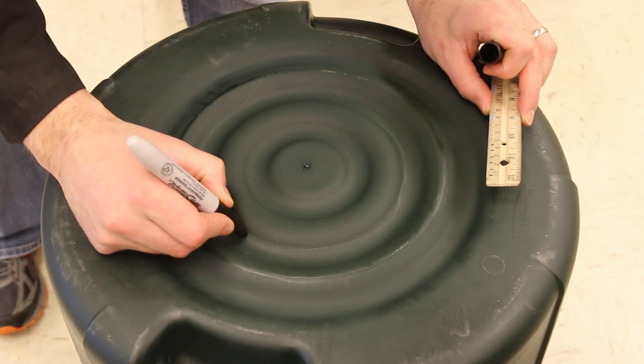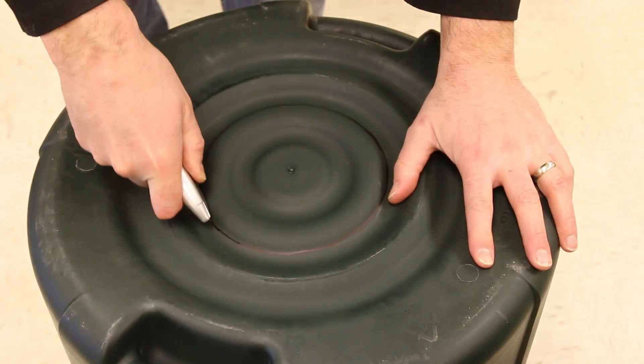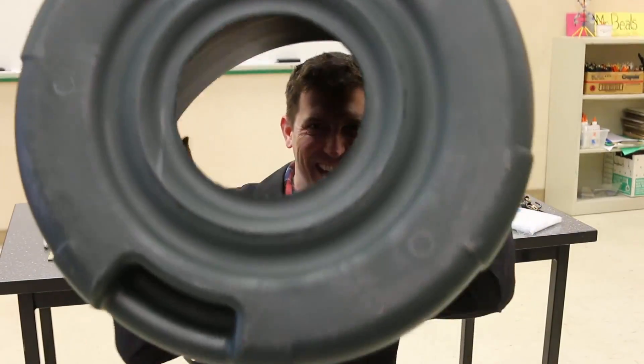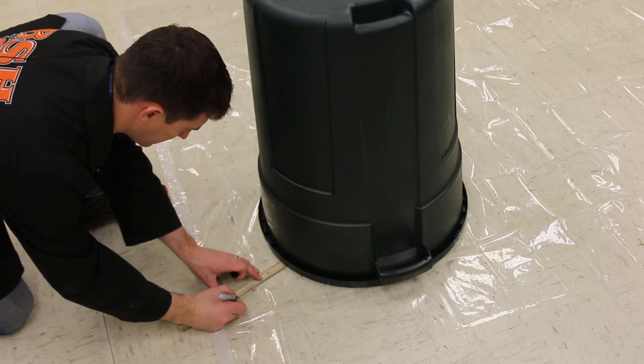I've measured out six inches here and traced around. You can make it a little larger if you want — this is really where you can experiment. Then cut the hole out of there. That's where the air is going to flow out of the garbage can.